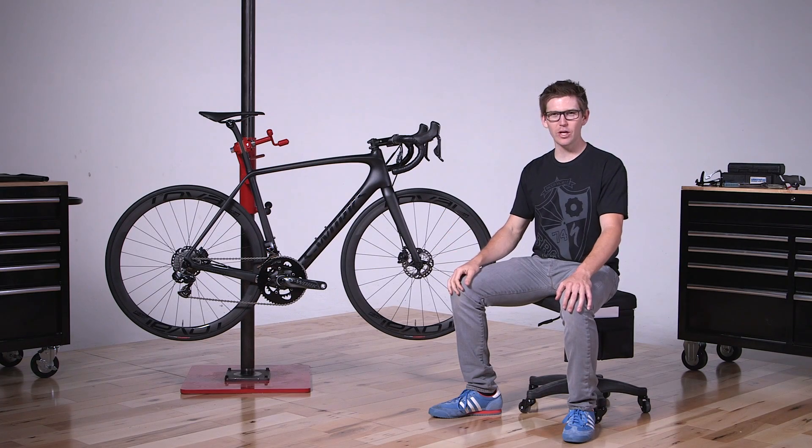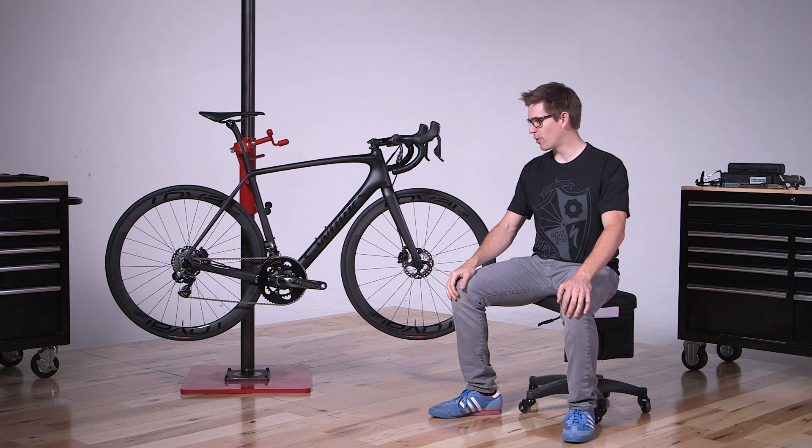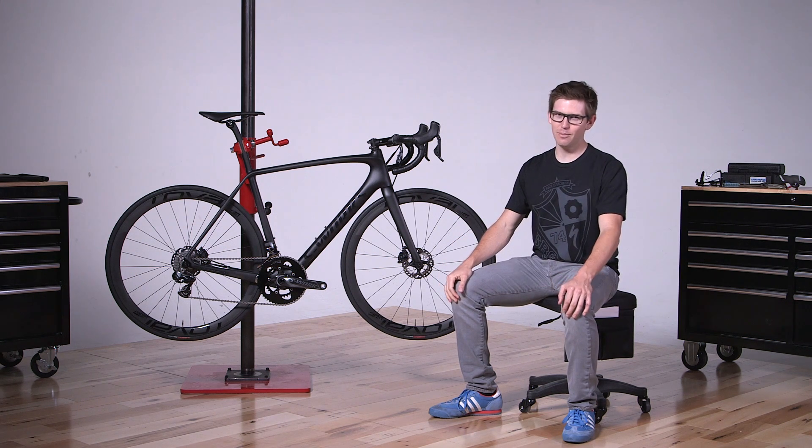This bike has all the goodies. It is faster, it is a better riding bike than we've ever made before. Go to your local Specialized shop and check one out.